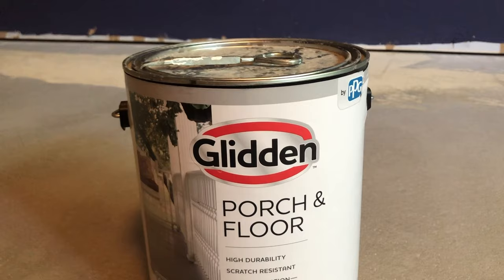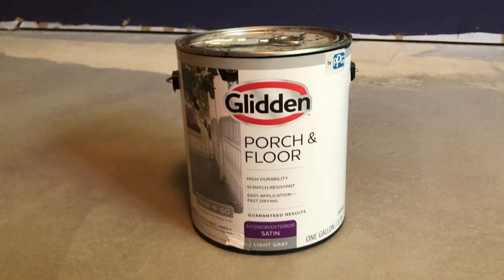I wanted to keep my paint choices really simple, so I used the Glidden Grab-and-Go from Walmart in the light gray color.